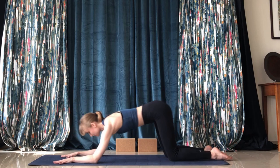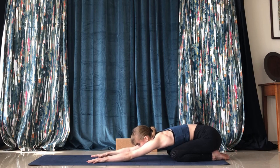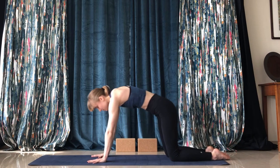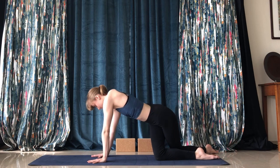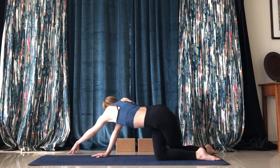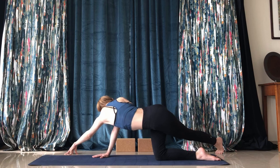Now come back up into extended child's pose and round up into tabletop again. From tabletop, take your left leg and put it behind your right leg. Take your left arm and extend it to the right, then lift your left leg up and really create a nice side stretch.